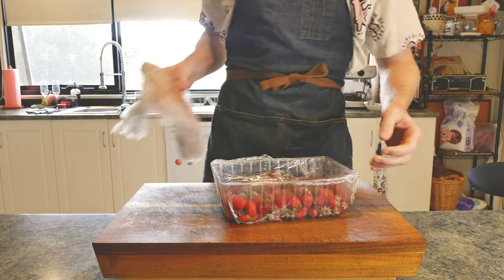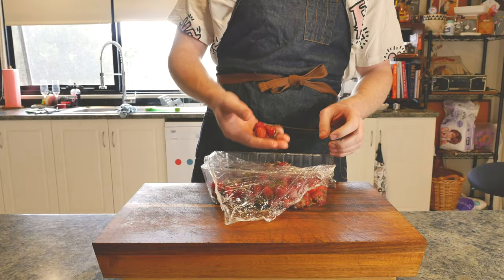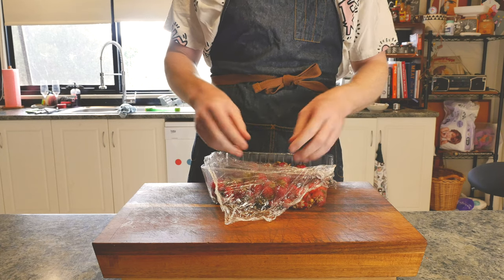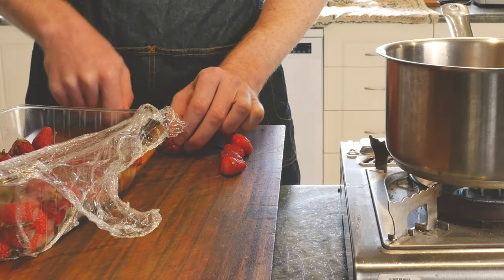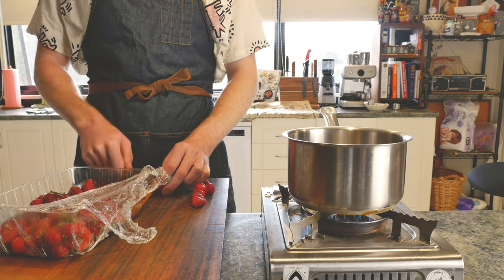Given it's summer, first thing we're going to start with is some strawberries. One tip for strawberries: while they're in season, go to the harvest market and buy a couple of boxes of the seconds. I like to freeze these — that way year round I have really good tasting strawberries.